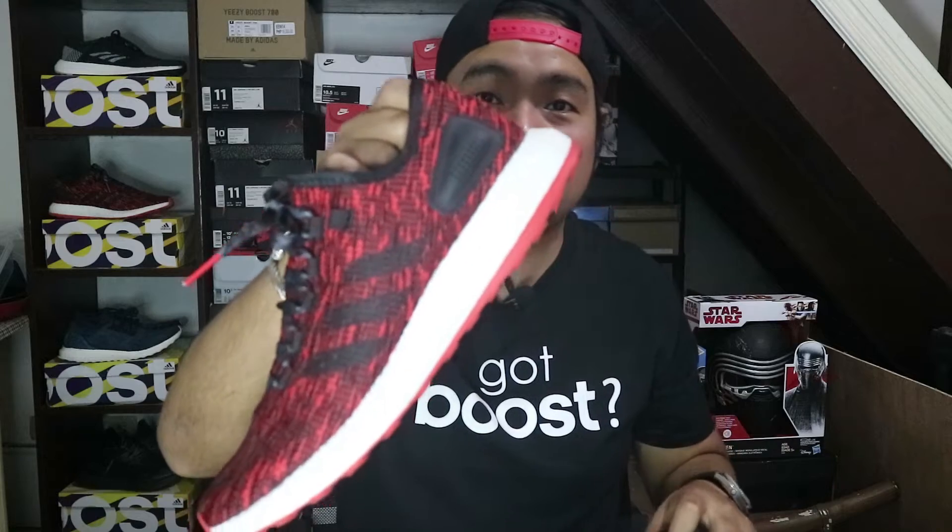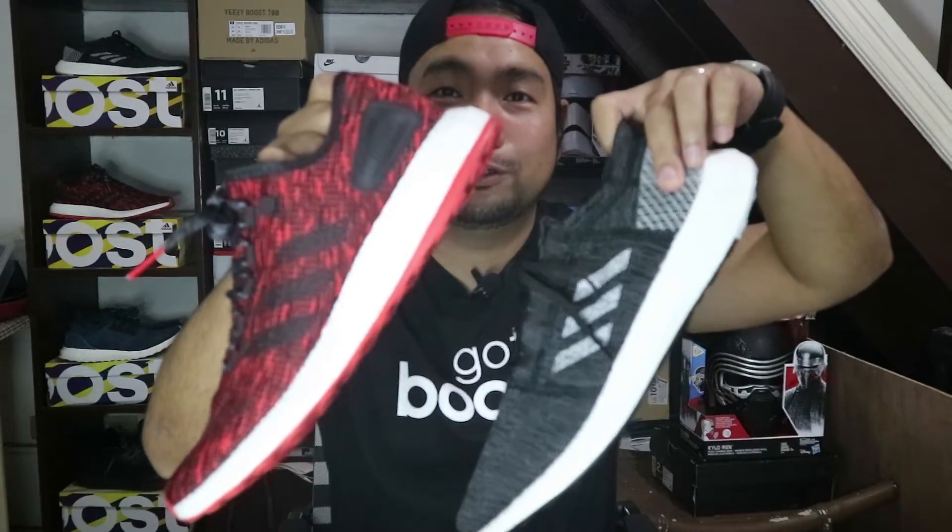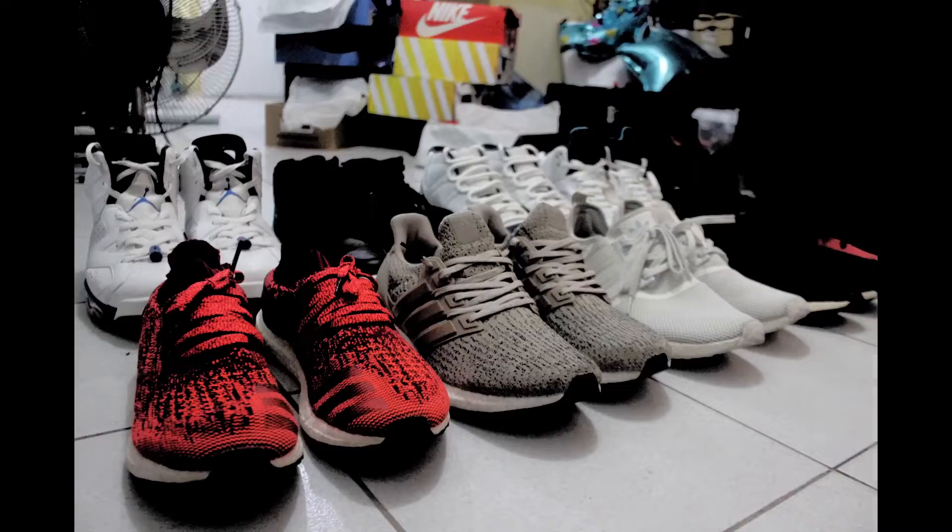Hey guys, it's me, Jello Pina, and welcome back to my channel. In today's video, we're going to be comparing the Pure Boost Chinese New Year and the Pure Boost Go. Thank you so much for clicking on this video today, and I do hope you guys are having a wonderful day.